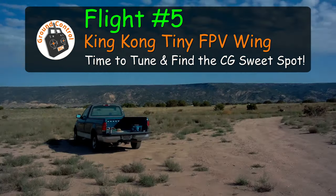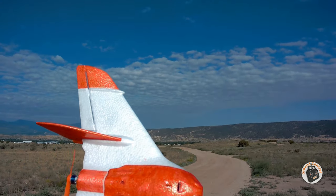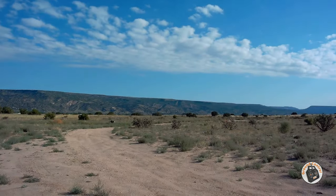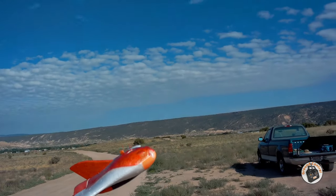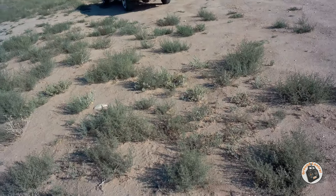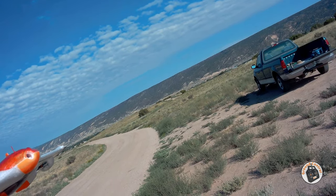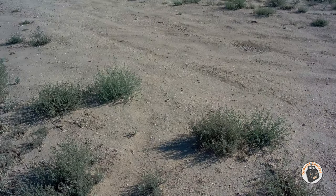All right, I'm having a lot of fun with this little wing. So this is my fifth flight this morning. Wind has calmed down a little bit, three to five from four to seven. I've got it in mix mode — let me arm it. Yeah, mix mode. All right, so let's get it back in the air again.